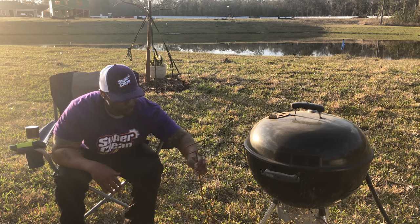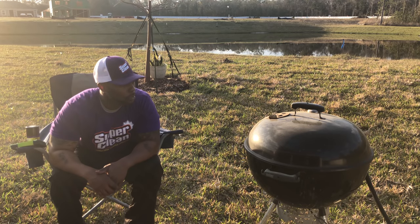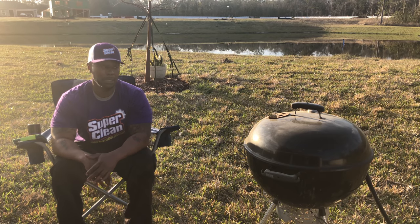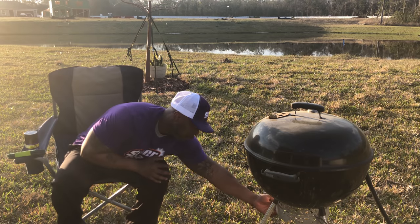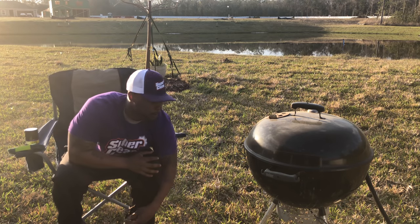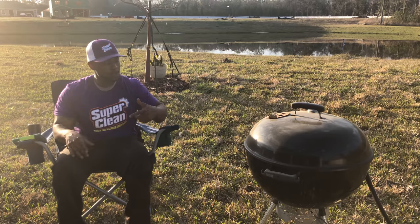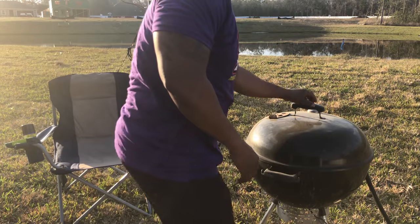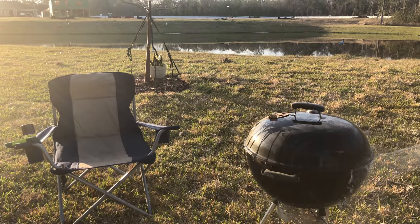I'm gonna take the stuff off the grill and spray it with water. It's gonna be hard to show y'all the full process because it takes a little while for the foam to sit and eat the grease, but I'm gonna show you the beginning and the after so y'all can see the difference. Looks like something bit my grill. Anyway, let's get to it — I'm gonna wet this grill out and get started with the Super Clean.